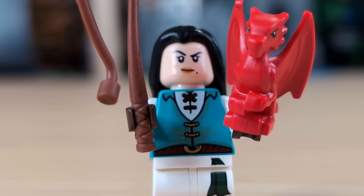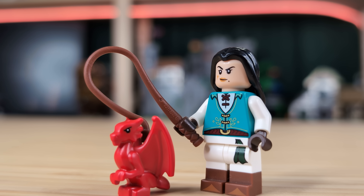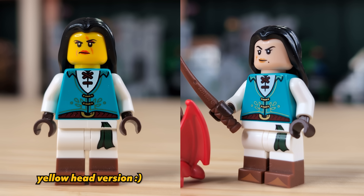First up is the dragon tamer. I've given her the new bard torso and some white and brown dual molded legs as the base. And then of course I had to give her the baby dragon and a whip. I thought it would make sense for her to have a scarred face print from her line of work, so both the yellow and skin tone versions have a scar. I really love how this character ended up looking — it's definitely one of the more unique ideas I had today.